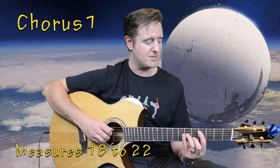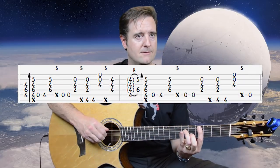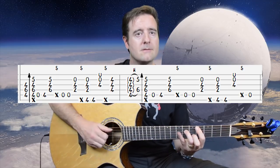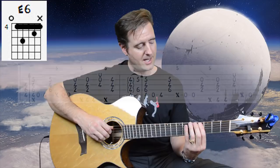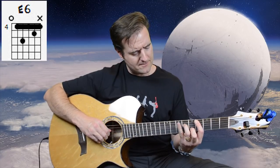That takes us into the chorus. Measures 18 to 22 make up the first chorus, and it all centers around an E6 chord. To do that, take your first finger and bar from the A4 all the way down — we're going to be doing some hammer-ons. The hammer-on portion and initial chord form: third finger on D6 and second finger on B5.